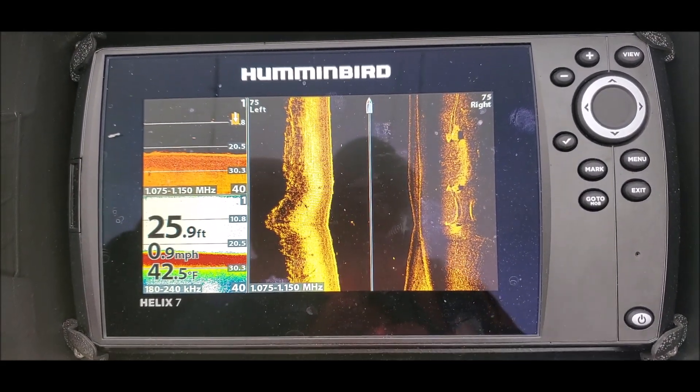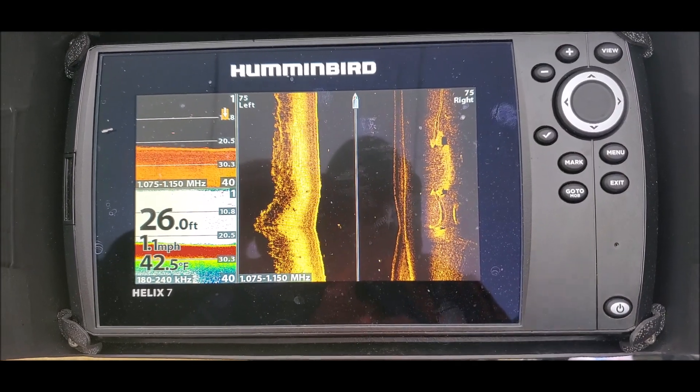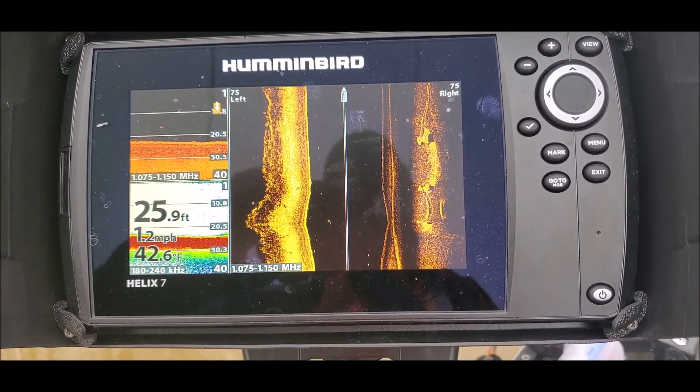Here's 25 feet, all three views. To me this looks much better.